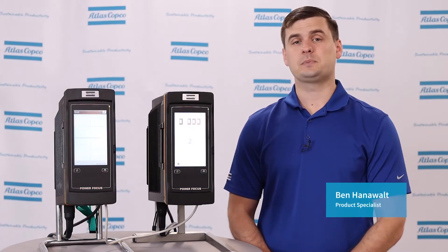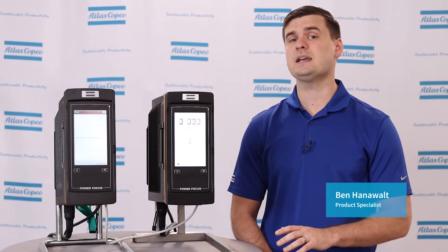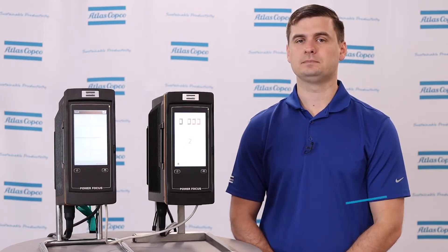Hi, I'm Ben Hanewalt, Product Specialist here at Atlas Copco, and today I'm here to talk to you about Step Sync on the Power Focus 6000. So let's get into it.